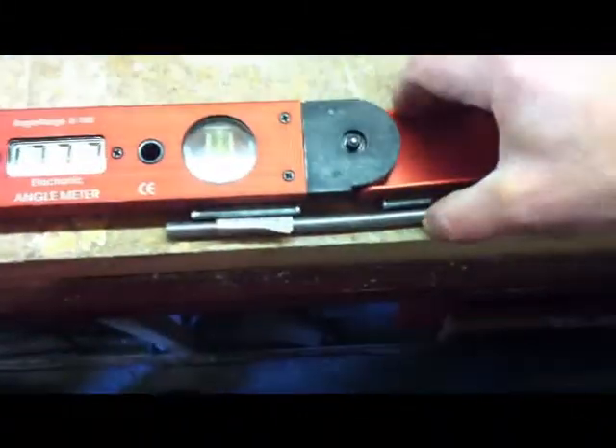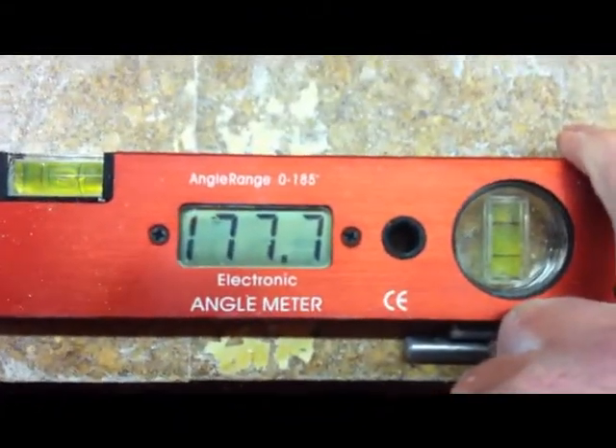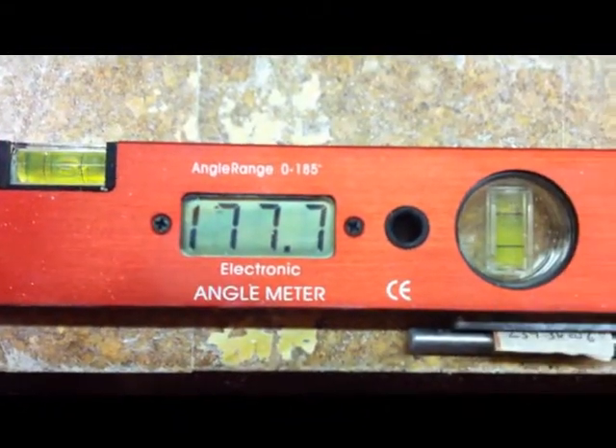It's not on a flat surface. Okay, it's on. I'm just measuring it on a flat surface here, actually. Tight against — there you go. Totally tight. 177.7, so that's 2.3 degrees.